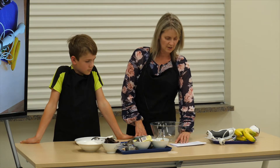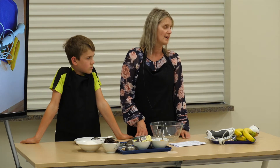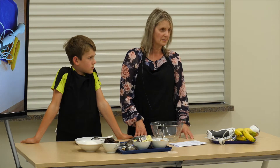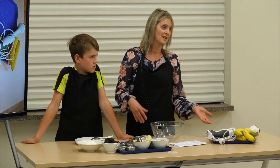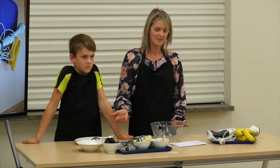We're using carob instead of chocolate today — that has no stimulants in it. The chocolate that you buy from the supermarket, not only does it have the sugar, but it's also got a stimulant that's similar to caffeine. So that's the last thing that my boys need.